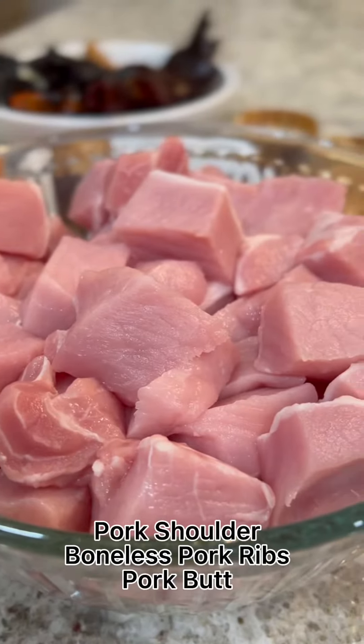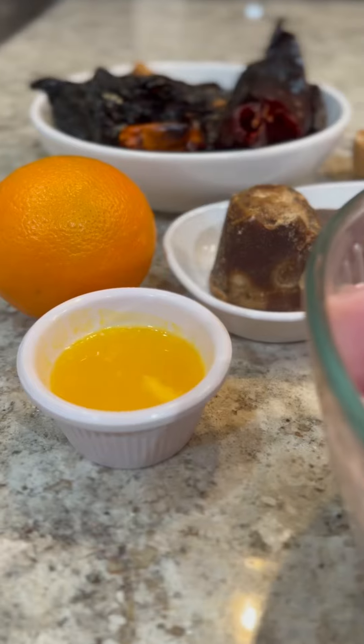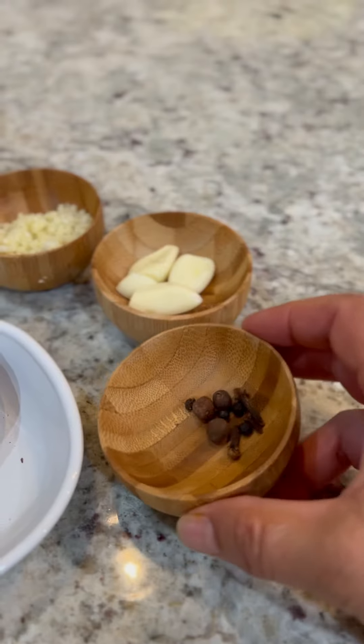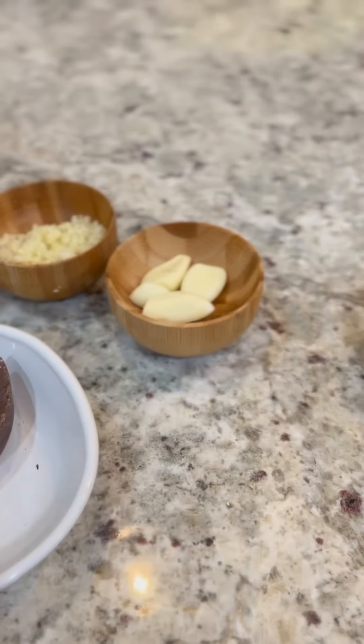For this recipe we need three pounds of pork diced into one inch pieces, half a cup of freshly squeezed orange juice, five to seven ounces of piloncillo, one disc of Mexican chocolate, three peppercorns, about three to four allspice berries, and three to four whole cloves.